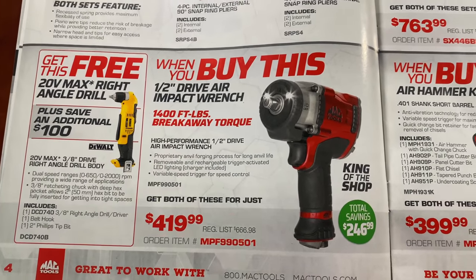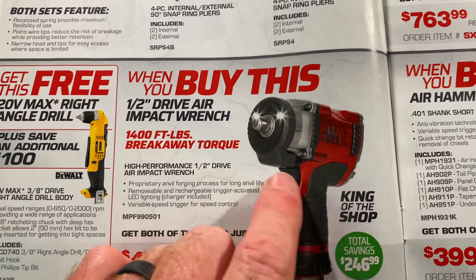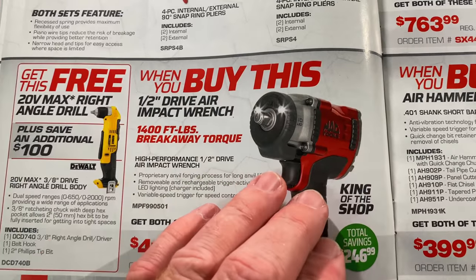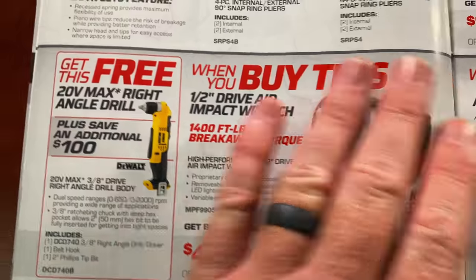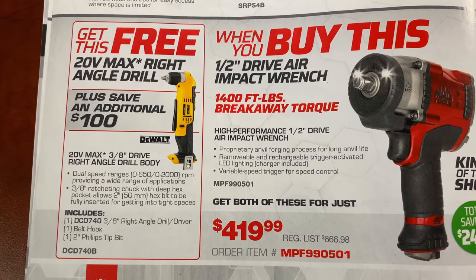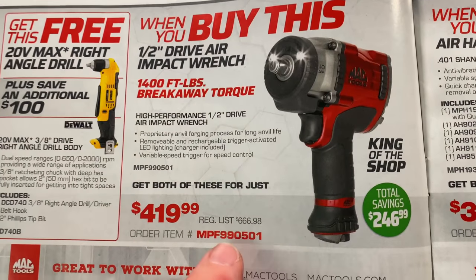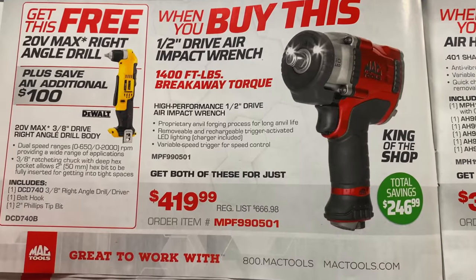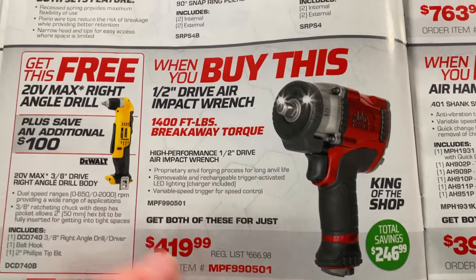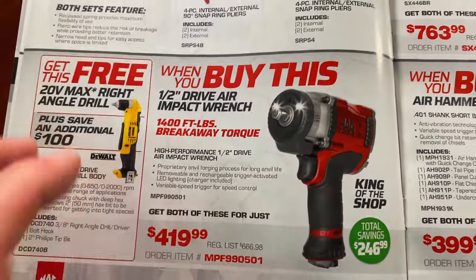We all love the buy one, get one free. This is the half-inch air impact with 1,400 foot-pounds of breakaway. The rechargeable light on the front comes on when you pull the trigger and stays on for about 20 seconds after you let off; it recharges with a micro USB. I did a video on those impacts — super nice. If you purchase it, you get the free DeWalt 20-volt max right angle drill, the three-eighths version. It is $419.99, and all of these bundles in this catalog have a red order item number for ordering from Mac's website if you don't have a dealer. You save $246.99 and get the right angle drill for free.